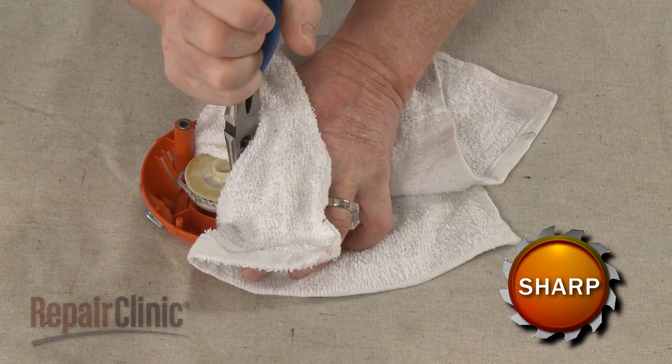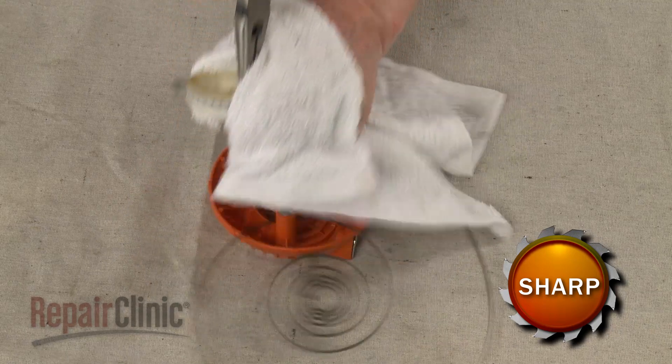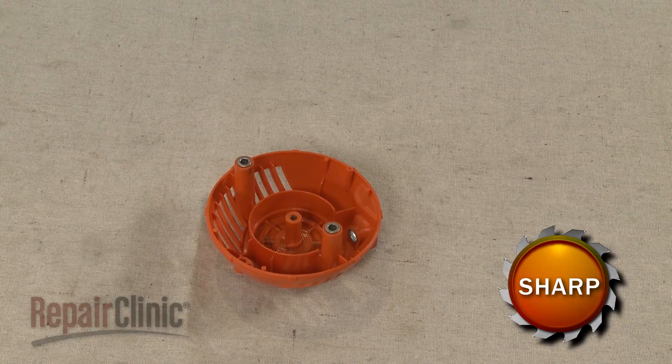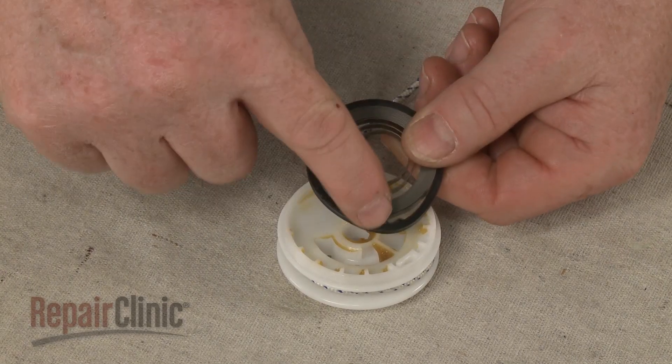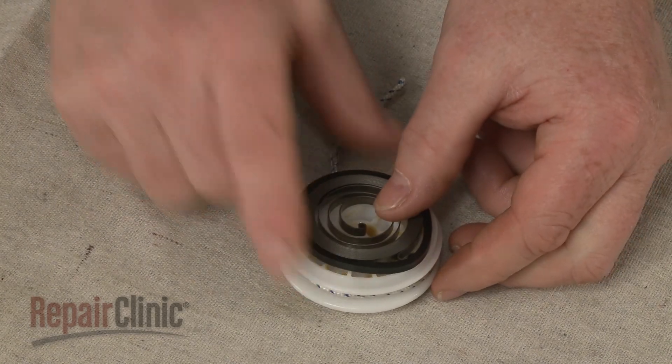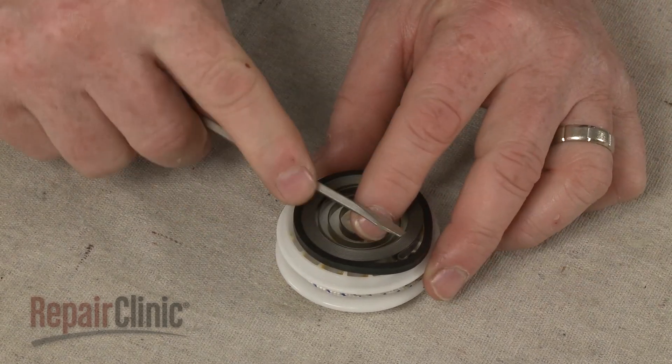Now gently remove the rewind pulley and the old recoil spring if still intact. The spring can cause injury, so use eye protection and use a towel to help contain the spring. Align the hook in the new recoil spring with the slot in the pulley and hold the spring firmly in place as you remove the plastic retainer.